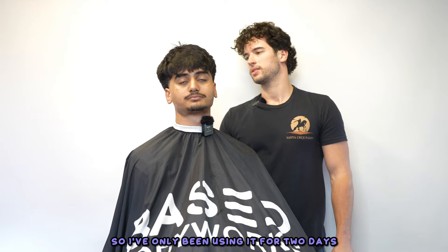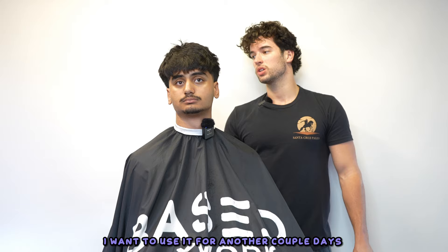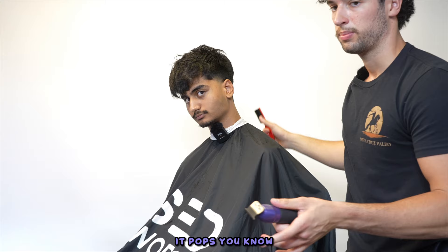That beef tallow is fire - I've only been using it for two days. It's beef tallow with niacinamide and aloe vera, three ingredients. My face feels a lot smoother and the redness has calmed down. The daily niacinamide has just calmed the redness, though I still get acne. You should have a basic skincare routine regardless - my stuff's gonna be hella minimalistic. I'll get you some.